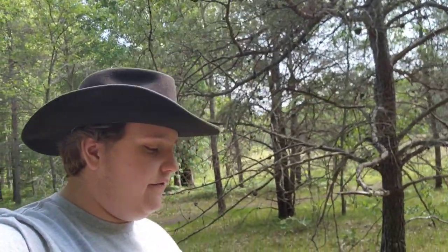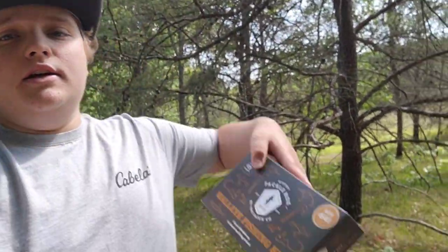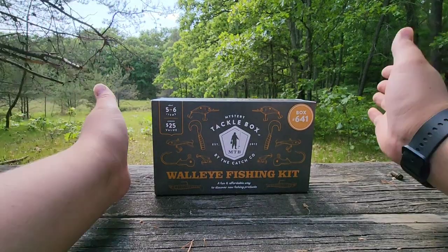Welcome back to the channel. Today I'm doing an unboxing of the Mystery Tackle Box walleye fishing kit. I've already filmed and got made a video of the bass fishing box where I go out and use the baits from the box and catch fish. But today we're doing the walleye box — let's get into it.